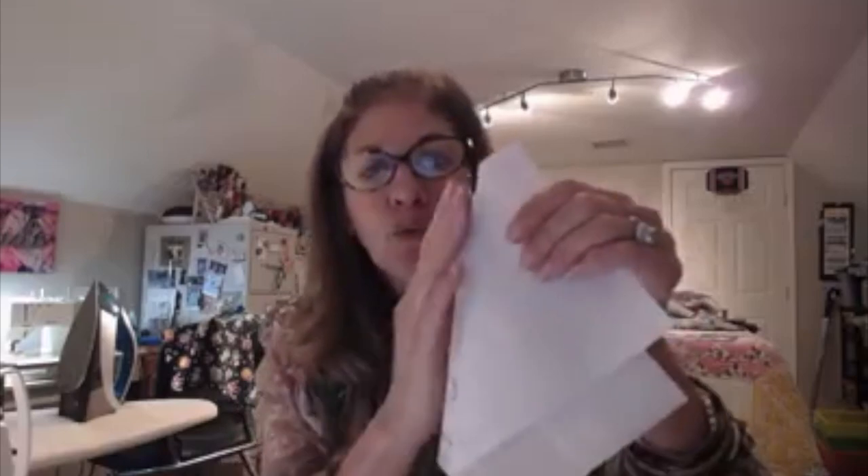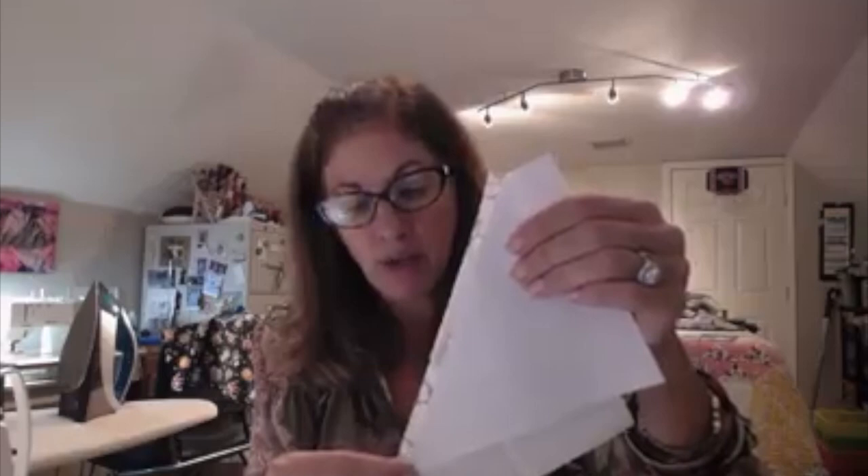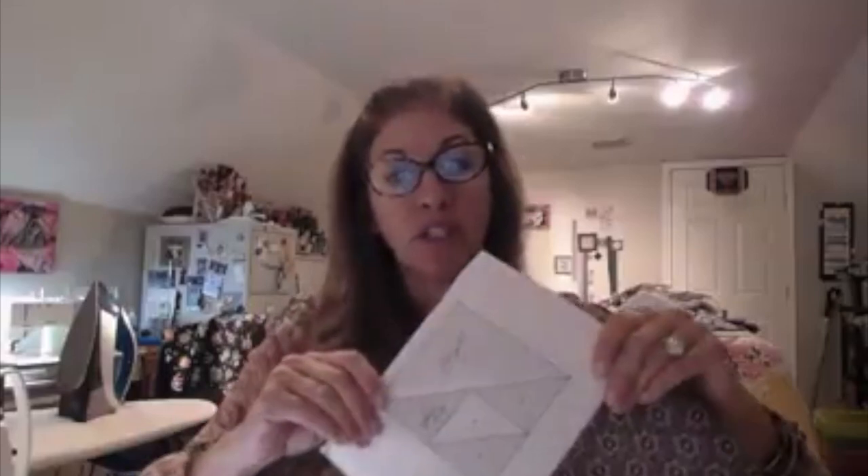Now I'm ready to add the purple piece and I needed to be able to see where my sew line was. So what I did was I folded the paper down and I trimmed a quarter of an inch from one end to the other so I could see where I was going to lay my purple piece down and have my seam allowance be perfect — and not waste any of this fabric. I'll turn it over and sew on this sew line between D5 and the section with D3, D1, D2, D4 in it.